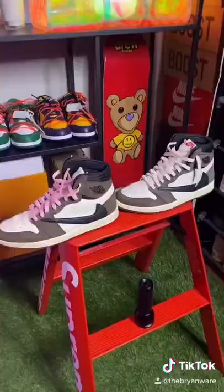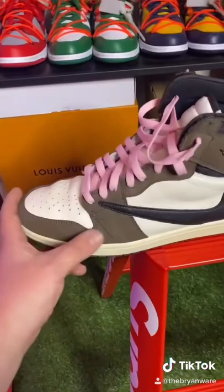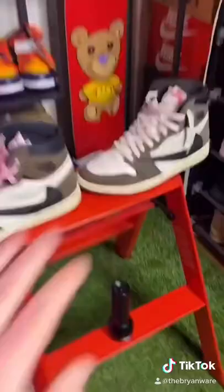So before we scan it with the blacklight, let's point out a couple things. As you can see with the fake pair, the brown leather isn't even a suede. And on the real pair, it's an actual suede. Also, right off the bat, you can see that the fake pair is way darker than the real pair.